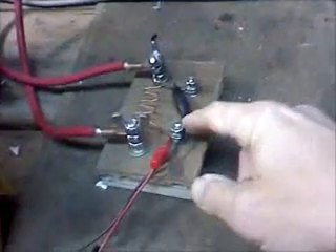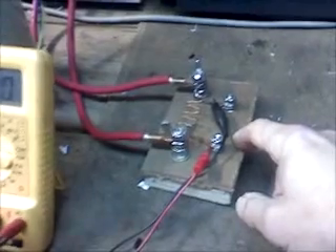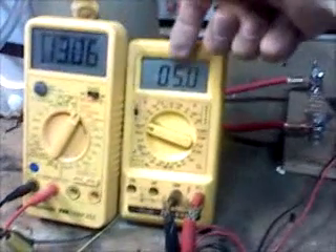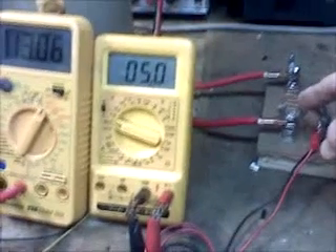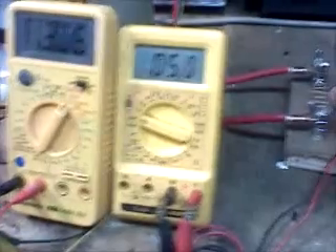This is the shunt that I was using in my car to measure current going into the cell, to be completely consistent with all tests. This meter right here is showing the millivolt drop across the shunt, which translates to amps, so it is showing 5.0 amps going into the cell.